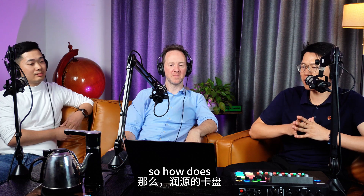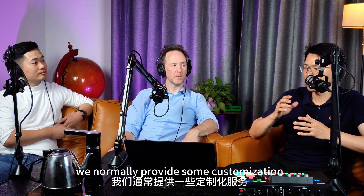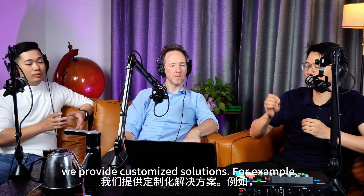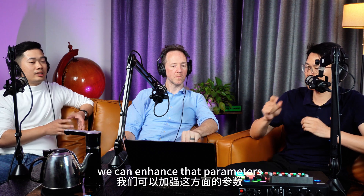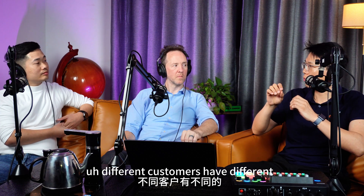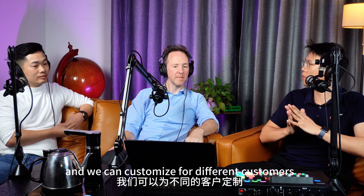How does Ren Yuan's chuck design cater to the needs of different types of customers in industrial applications? We normally provide customization services to our customers. According to their requirements, we do customized solutions. For example, if they are focused on load support, we can enhance that parameter. Different customers have different priorities, and we can customize for different customers accordingly.